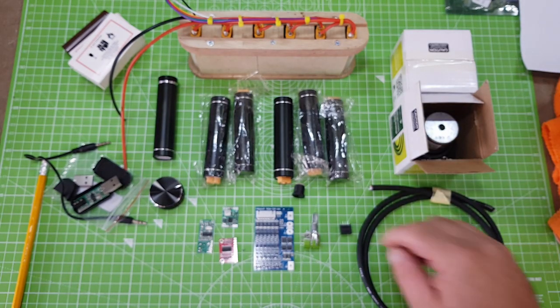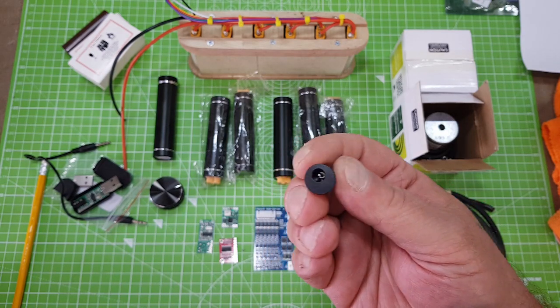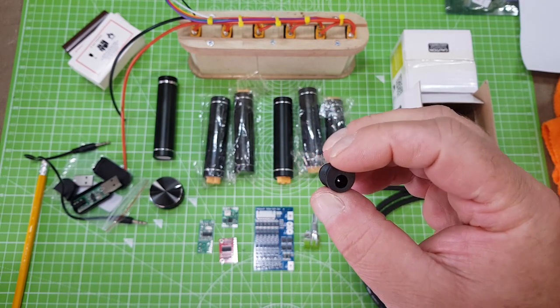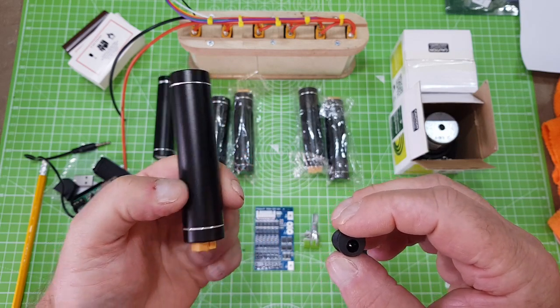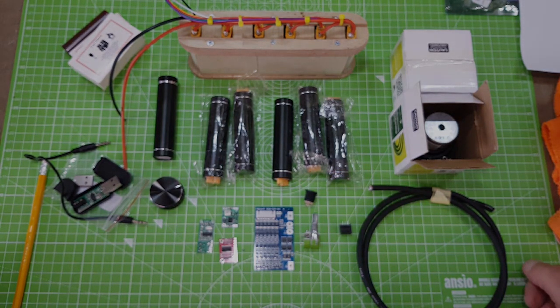So that's pretty much listed all of our components. We've got a DC jack there, because I'm going to be charging it through the DC jack as well. Although these are removable, the batteries are removable for charging. I'm going to be using this one. So the next step is to start assembling.